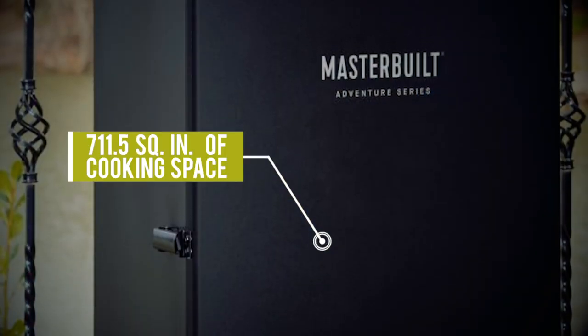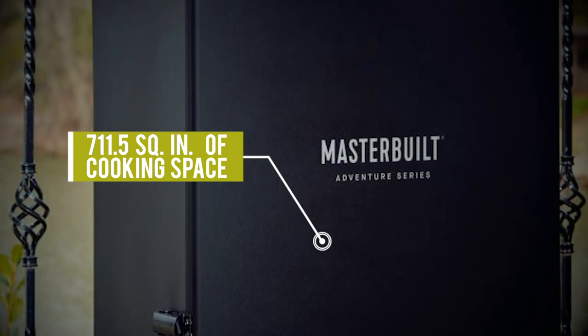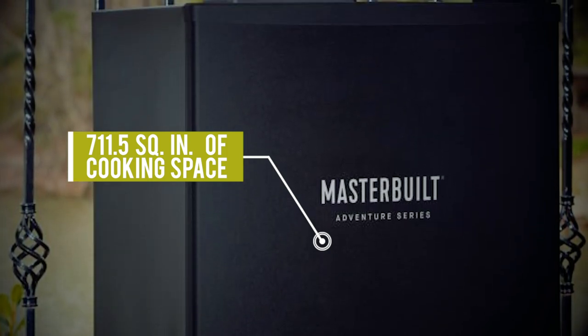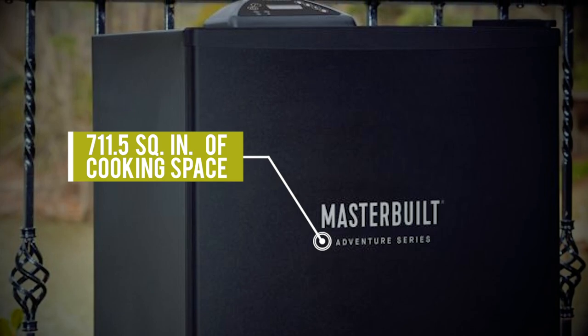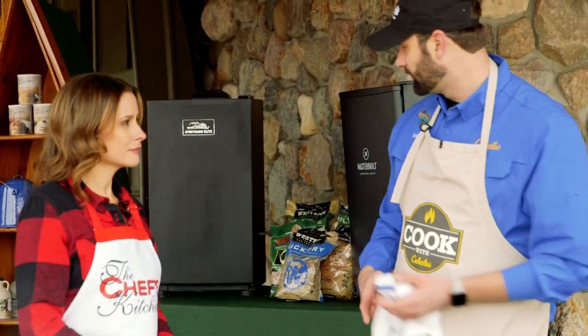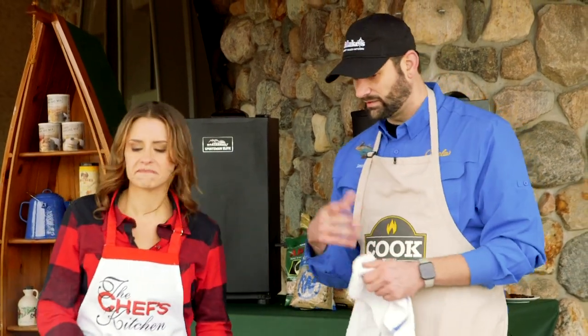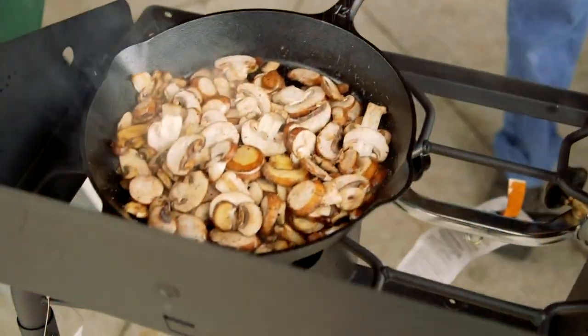The nice thing about a smoker is you can kind of set it and forget it. You'll just check at one hour and refill with some wood chips and you're good to go. What kind of wood chips would you recommend? We're using apple today — that's my favorite. If you want a little bit more of a smoky flavor, hickory or mesquite will give you more of that smoked flavor.